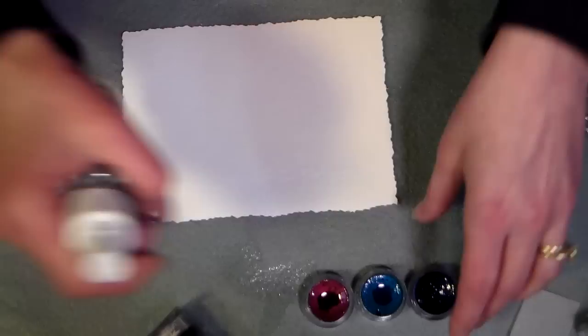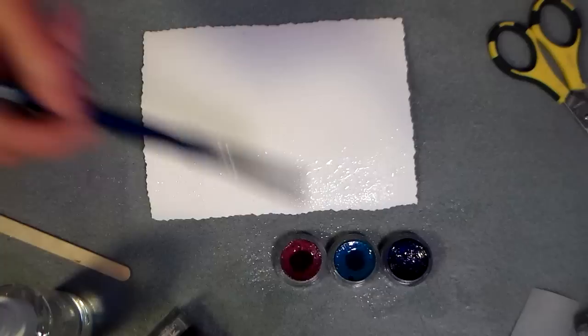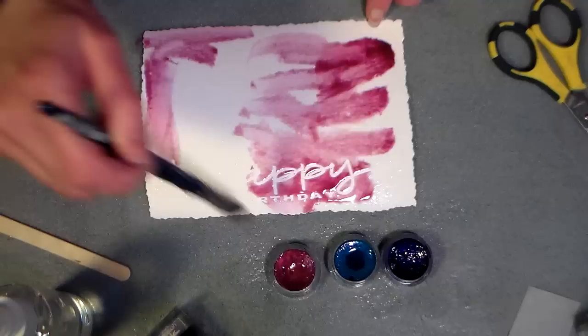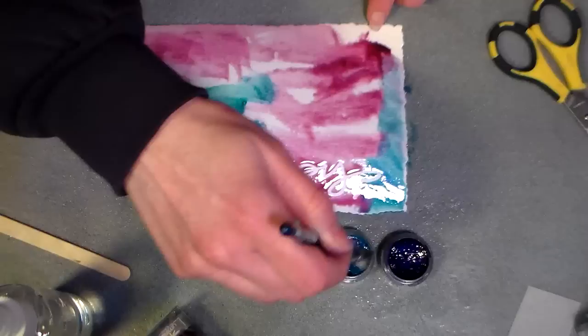Now the next thing we're gonna do is just douse our paper. Whenever you're using twinkling H2O's, you want to spray them with water before you start — about five minutes before, then give it another spray about one minute before you start to make sure they're nice and juicy. My paper will buckle, no biggie; it's gonna go flat as soon as I dry it with my heat gun or hair dryer. I'm using a watercolor brush and putting some nice juicy color in there. Look at the magic — you can see my rub-on design when I start painting over it with color. This will work with watercolor, India ink, or thin down acrylic paint, so don't feel like you can never do this technique.